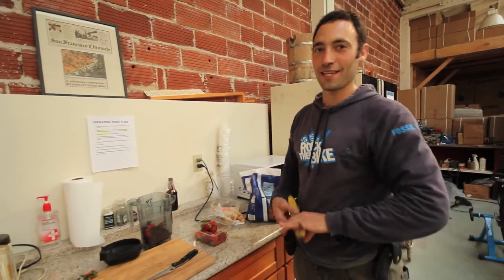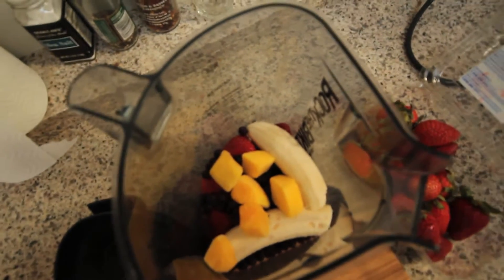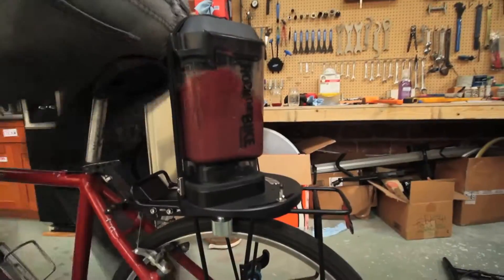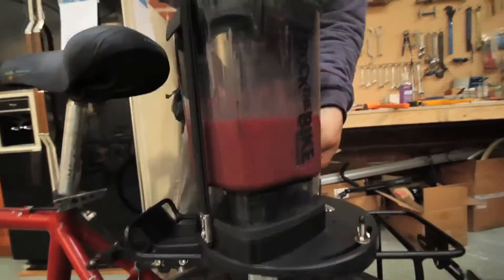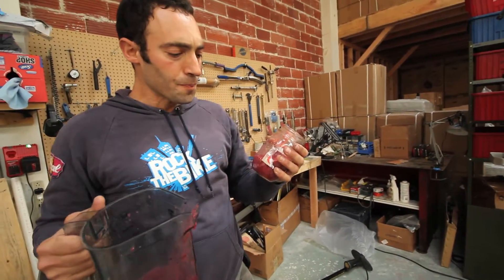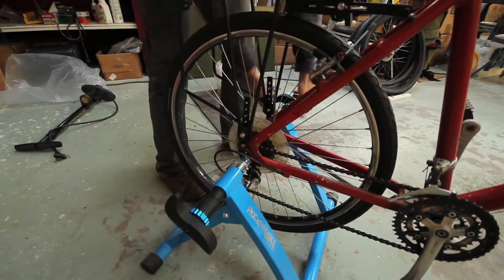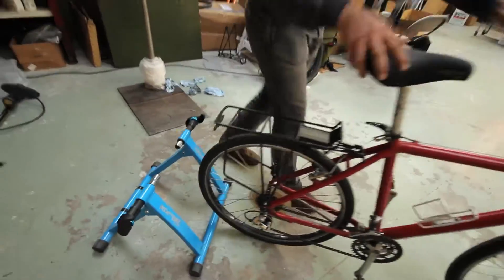I'd like to wow the kids with this at events. Give that a yank, come over the top — it lines up with that. It's pretty punchy. This part just comes right off, slide these out, undo this, and I can literally ride away.